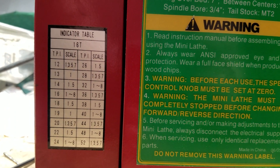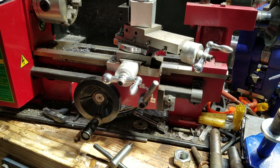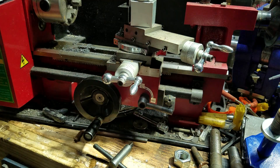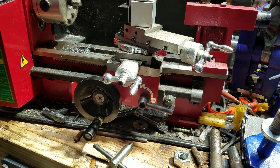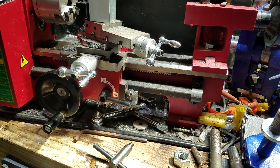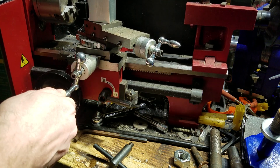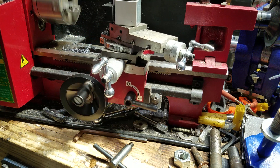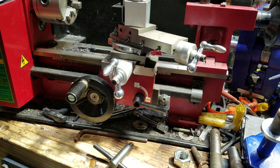There is no setting for 10 threads per inch on the indicator table. What I prefer to do, as you'll see in the rest of the video, is to leave everything engaged. I drive it forward, cut the thread to the depth I want, stop the machine, slide out as needed, reverse the machine and drive back. This ensures you're always starting in exactly the same position — there's no room for mistake.